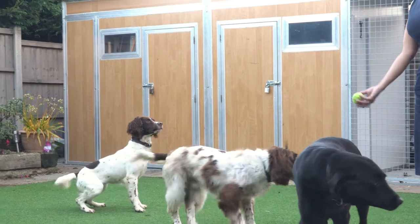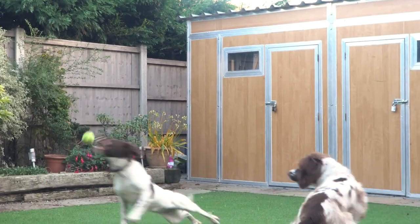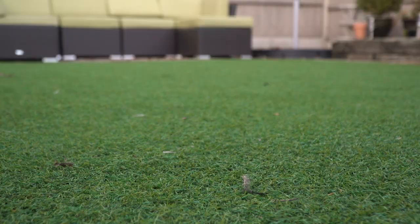So I had AstroTurf put down to make it easy to manage the garden. However, what I didn't realise at the time was that that would actually start to smell.